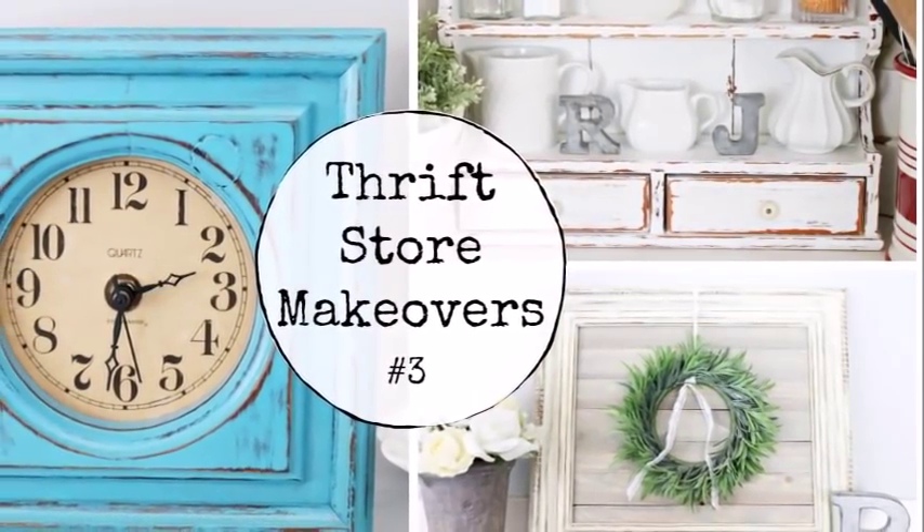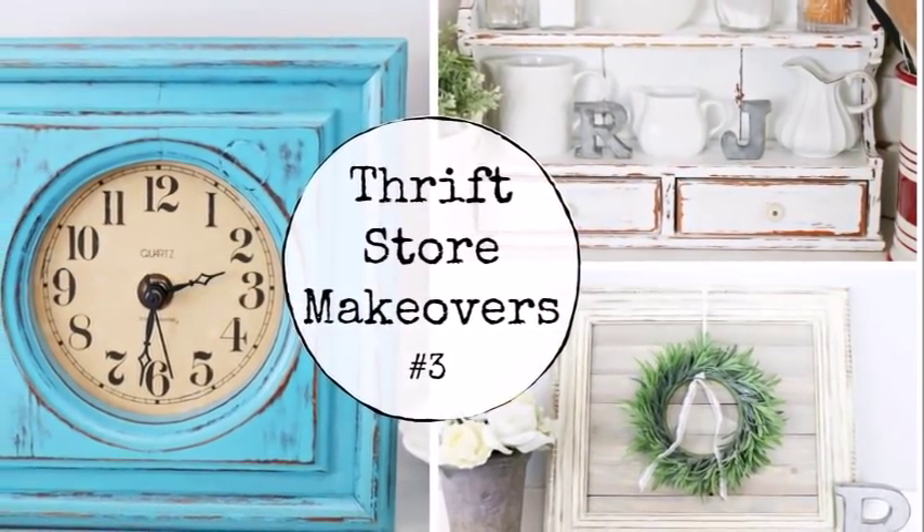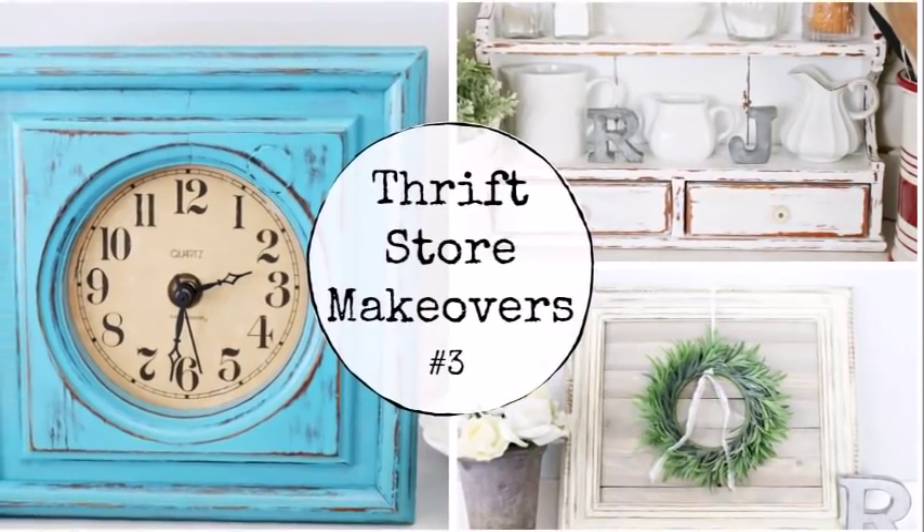Hi everyone, it's Robin and welcome back. Today I have three thrift store makeovers to share with you. So let's get started.